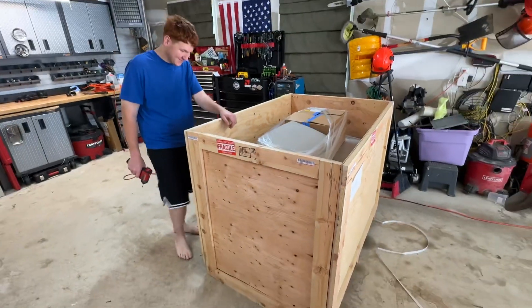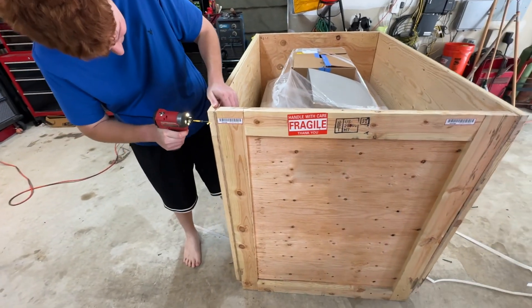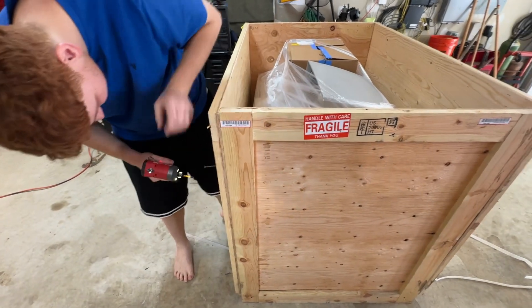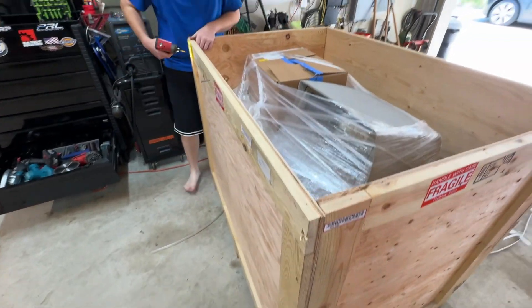Take it apart. Take off the crate. You're going to step on those screws, you know that. Yeah, and I'll have a fun memory.